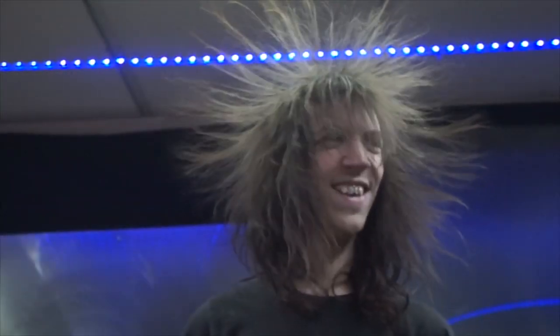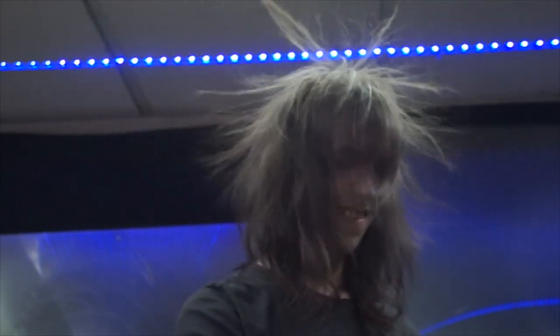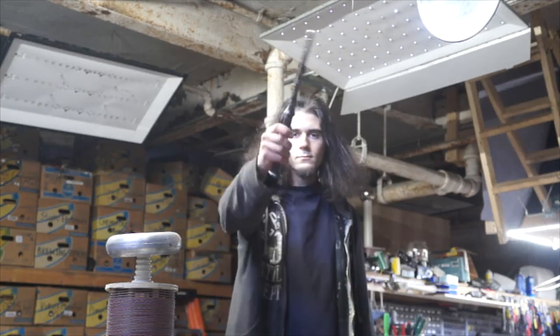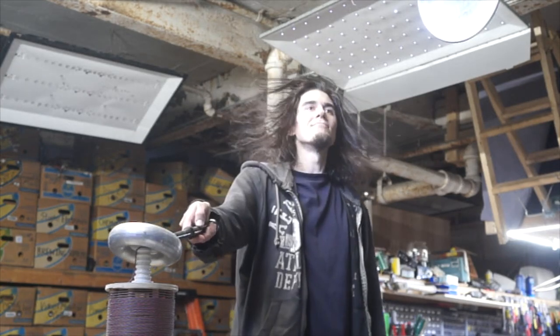Thanks to the powerful onboard cascade multiplier, there's more than enough energy to raise somebody's hair. All the energy delivered to the tip of the wand is channeled through the handle and into the person that's holding it. So naturally, if I ground the tip, I'll become the high voltage terminal and my hair will stand up too.